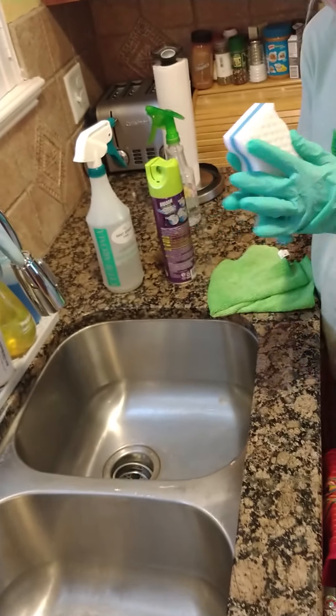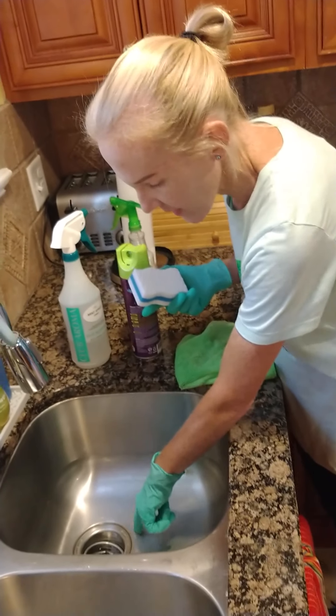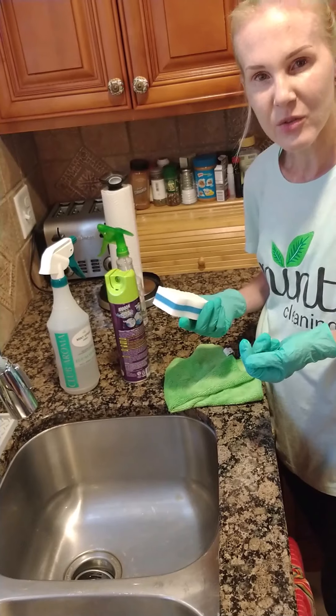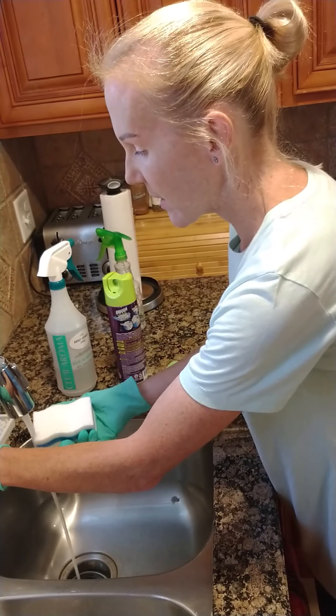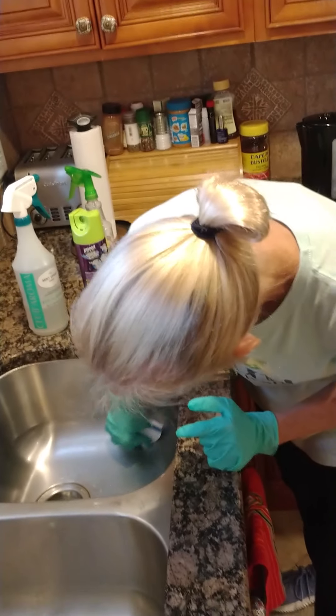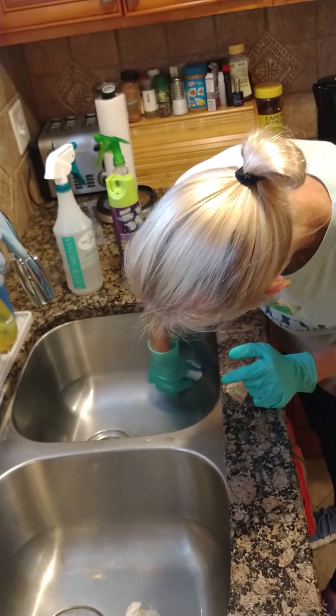I have my magic eraser because sometimes you have these little pesky food spots — it might have been like sugar and it just gets stuck to the side. Take a little bit of water on your magic eraser and then use it to work on it to get it down.